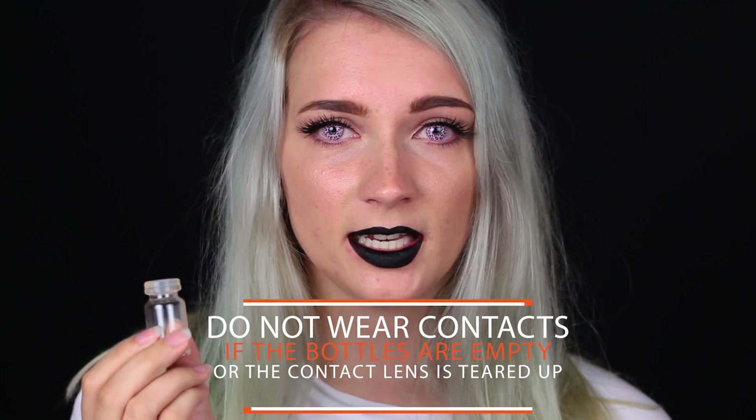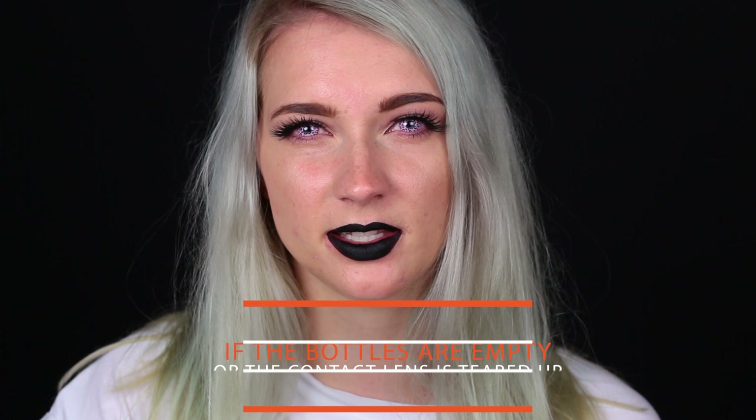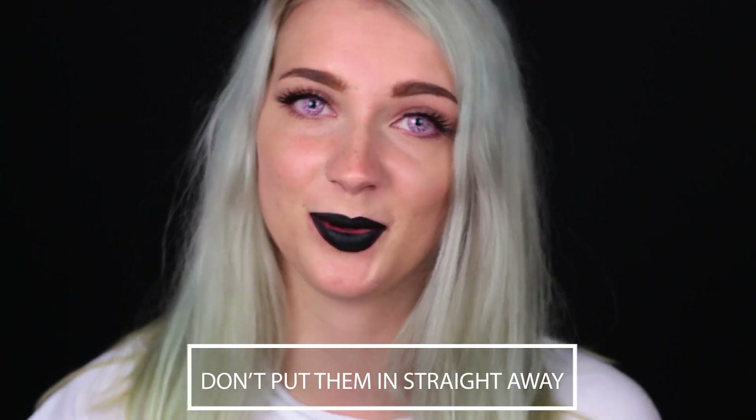So when you first receive your contacts, they probably come in a little bottle like this. They usually also have liquid in them. If they do not have liquid in them, you cannot use the contact lens — something has been broken, the liquid has slipped out, and your lens has dried out and won't be usable again. So make sure to check for liquid in your little bottle. The liquid in this bottle is not contact lens solution — do not put them in straight away. You will damage your eyes and hurt them, and it will not be a pleasant experience.